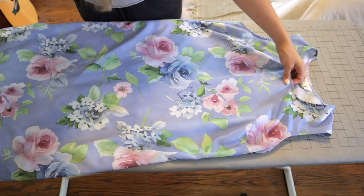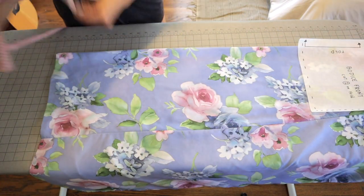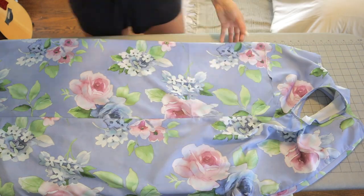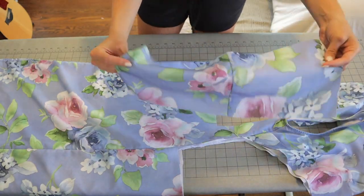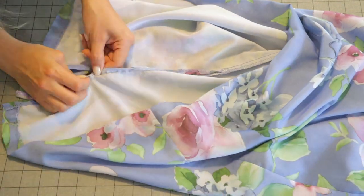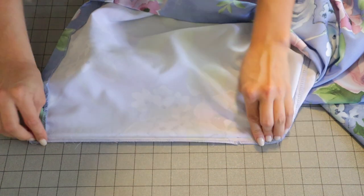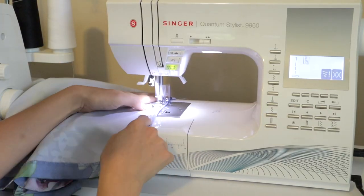Moving on to the fun part. Before I start cutting I'm making sure I have enough room for my bodice, the skirt, and a little room to cut my straps. I did have enough room so I'm cutting my front bodice out, then flipping the fabric over to cut my back bodice on the fold — it's just a little rectangle. There's a little slit on the back of the skirt, so I'm going to use a seam ripper to open it and top stitch it flat to close it.